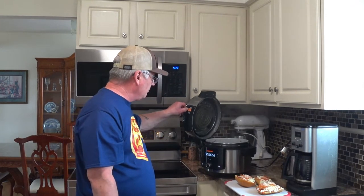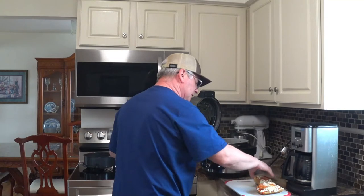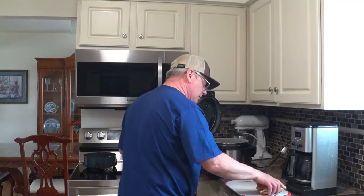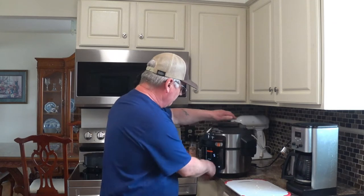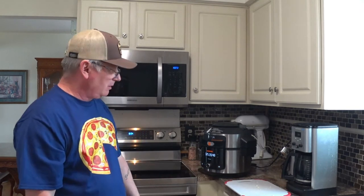All right, the timer's going — I'm gonna stop that for a minute, open this up, and set them in there. Some of that cheese is falling into the water. Close it back up and it goes right back into the countdown. I could have put those in there before I started to preheat — might be safer because you might not burn your fingers. I didn't burn myself, though.